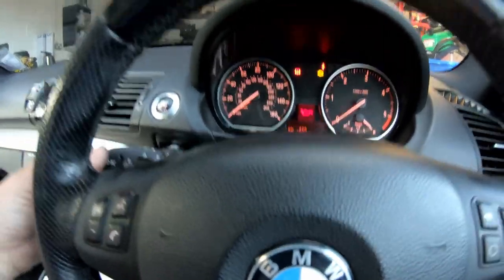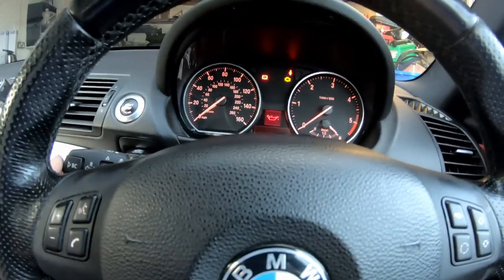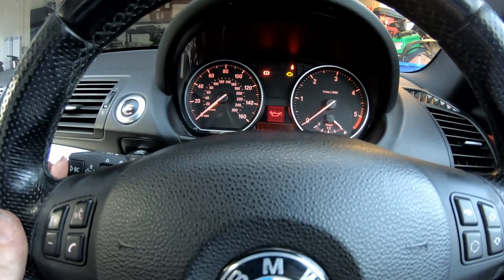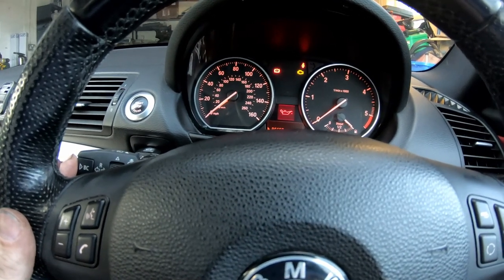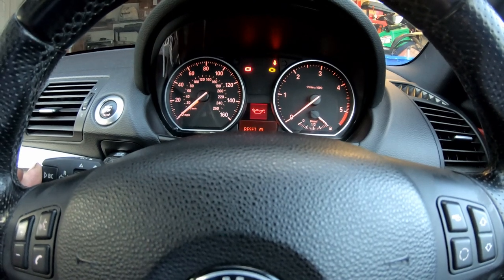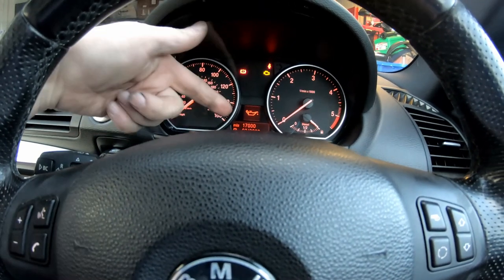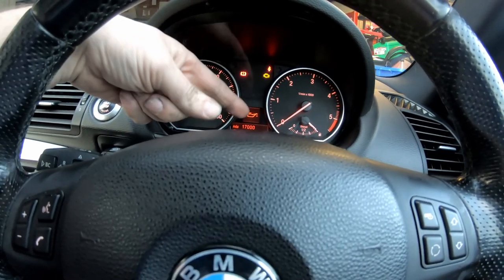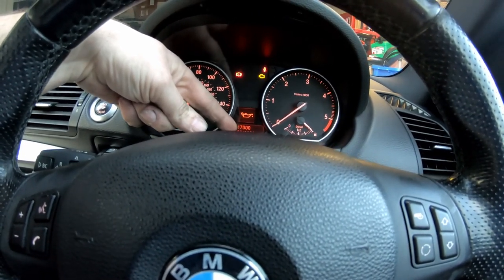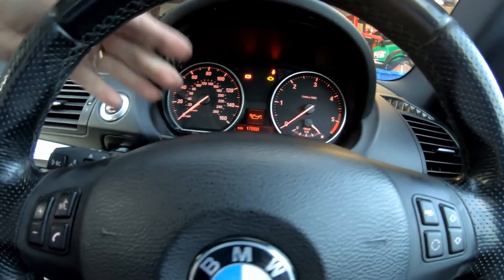You select the right one by pressing the BC button and it should come up in the little screen saying reset, just like that. You hold the BC button in and let it do its little thing. And as you can see now, we've got 17,000 miles until it's due an oil service and it's telling us that it wants us to do it in March 2022.